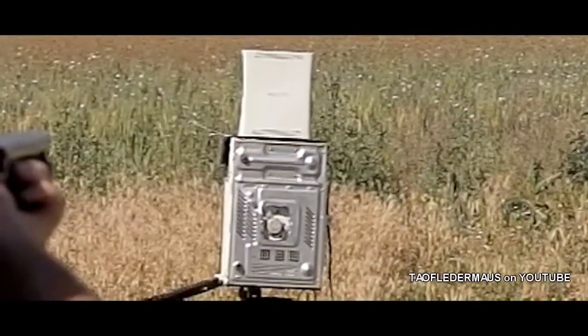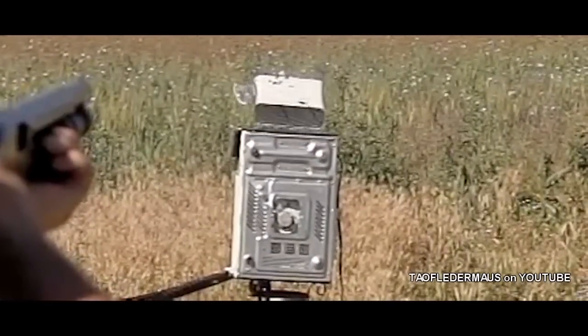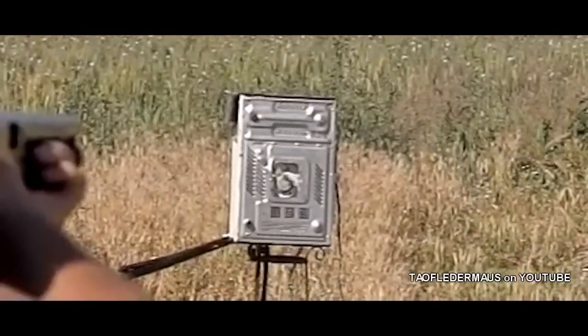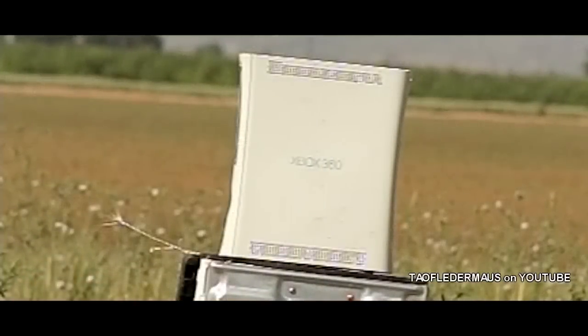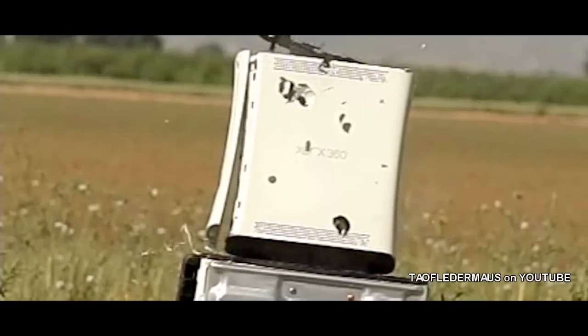He did a great job shooting and we finally were able to shoot the dimes out. Just like the flat washers, a few of them had a tendency to kind of skid off to the side. When you're shooting a flat object, they're not very aerodynamic — they're gonna fly real funny — but a good majority of them hit.